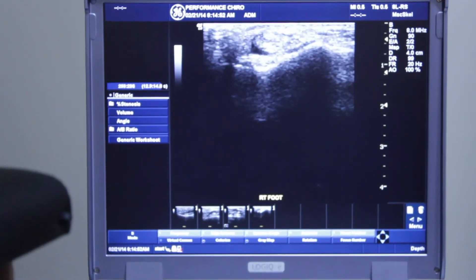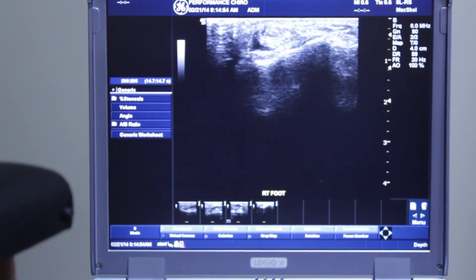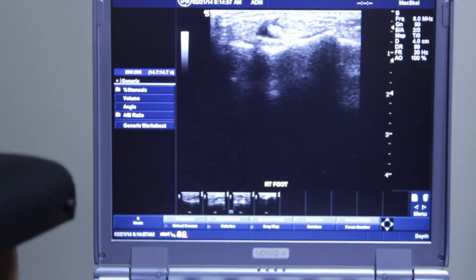But if I go just a tiny bit distally, you can see the black inflammation — that's the swelling and thickening of the peroneus longus and brevis.